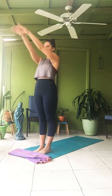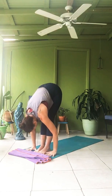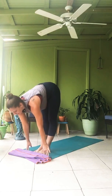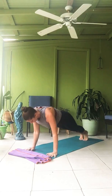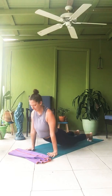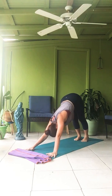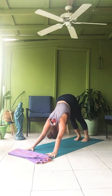Samasthitihi. Surya Namaskara A. Ekam — inhale, arms up, gaze up. Dwe — exhale, fold forward. Trini — inhale, gaze up, lengthen. Step or hop back on the first one, lowering down, Chaturanga Dandasana. Inhale, upward dog. Exhale, downward dog. Taking five breaths in your first down dog. Connecting to the body. Open up the lines of communication. Listen to what the body is telling you — where are your aches and pains, your tweaks, your soreness. Three. Four. Five — looking forward. Step or hop, inhale, gaze up. Exhale, fold. Inhale all the way. Samasthitihi.